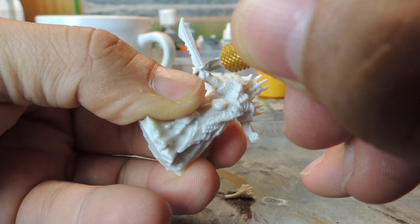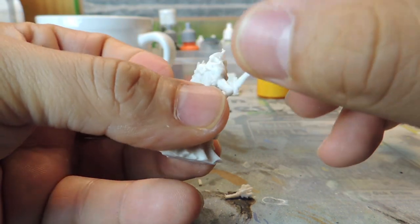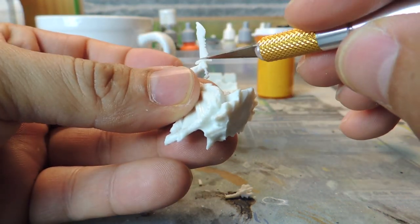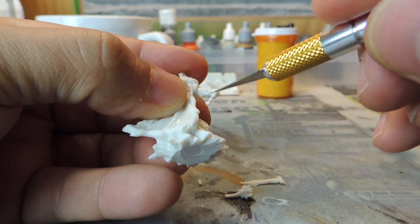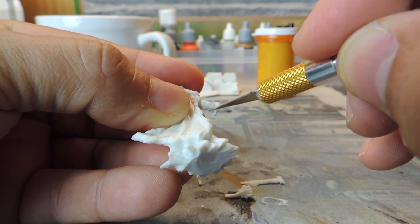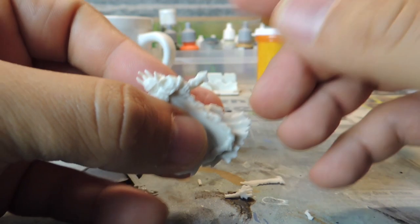And if that's the case, then it doesn't really matter what I use. But this was a cool miniature. I'm really looking forward to painting this up. And in order to do that, the bendy swords have to go. And look how easy it is to just cut straight through these Reaper Bones.